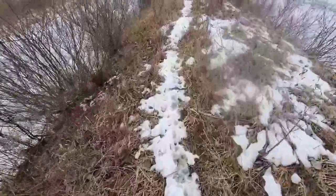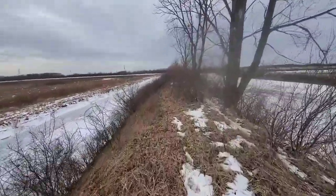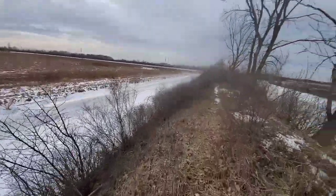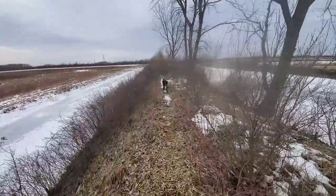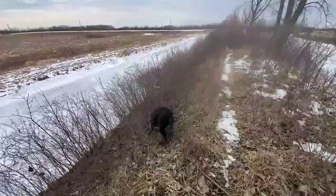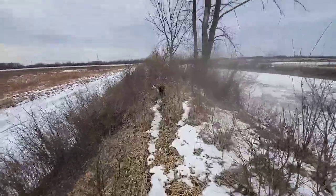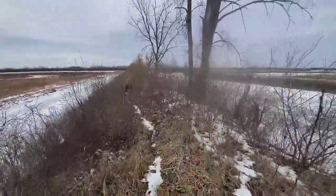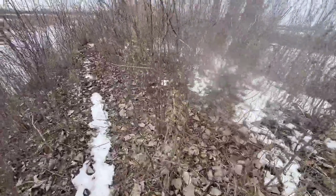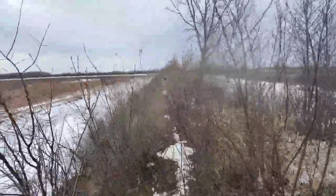Look at all these tracks — all kinds of animals been working down this lane. Here he comes back working that nose. Ice is pretty heavy; I was walking on that earlier so I'm not concerned about him breaking through. He found a hole or something — leave it, Panzer, let's hunt him up. We don't want to mess with that, we're going after rabbits. We've got all kinds of signs — rabbits chewing and feeding on the bark in here. We need to find the rabbits.